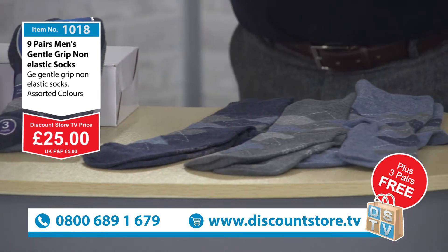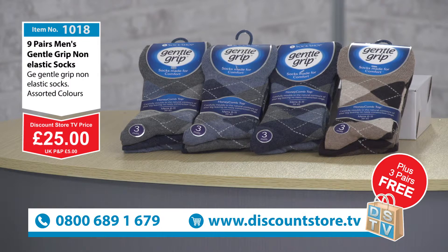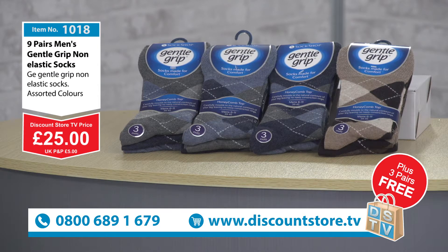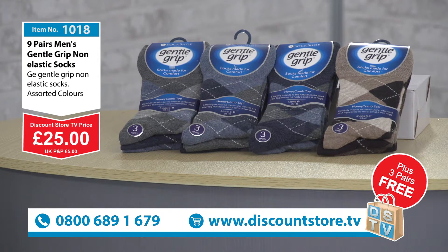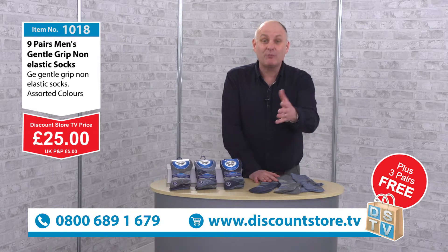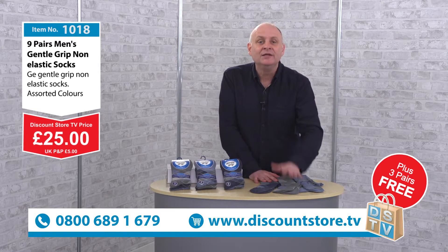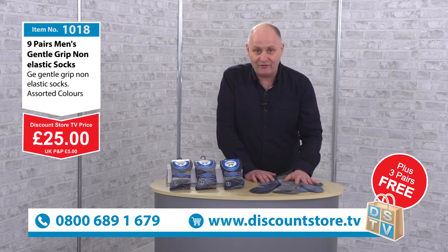Jump on the phones — our free phone number is 0800 689 1679. This will come winging its way to your door so you can try these out. Go on social media and look for us — Discount Store TV on Twitter and Facebook. Get these home and let us know what you think. We have such confidence in them and we think you're going to love them. You can also join us on our website at discountstore.tv.